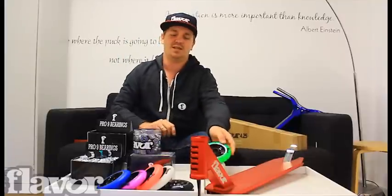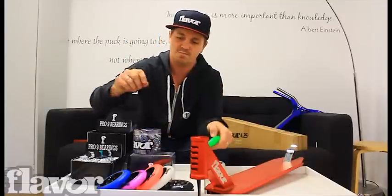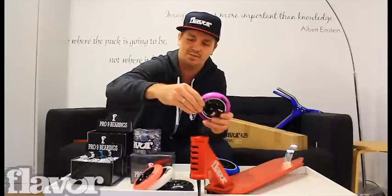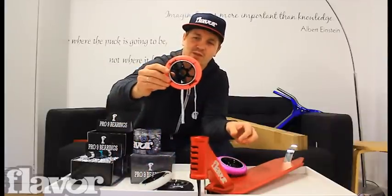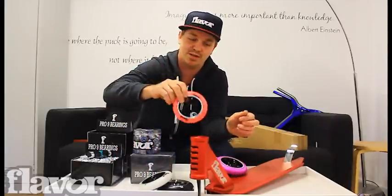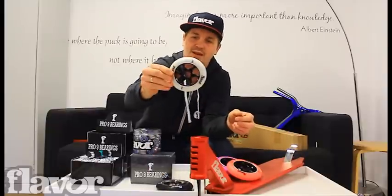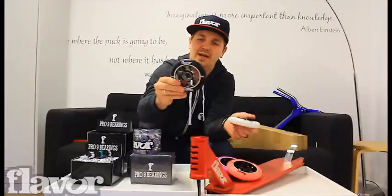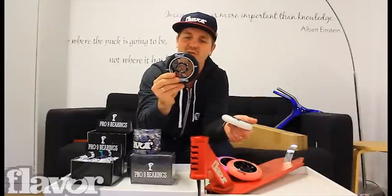We've done this wheel in six different colors: obviously lime, blue on black, purple on black, red on black — which kind of turned out a bit pink — the classic white urethane with black core, and my favorite, black urethane with a titanium core.